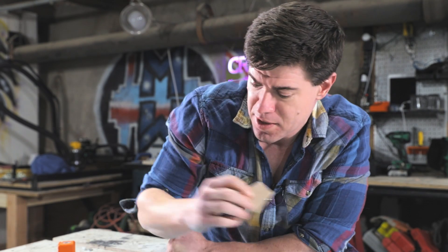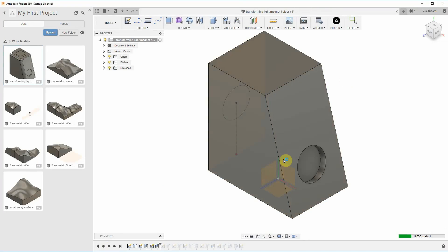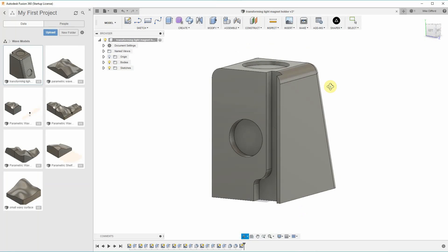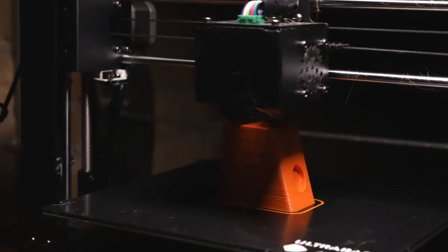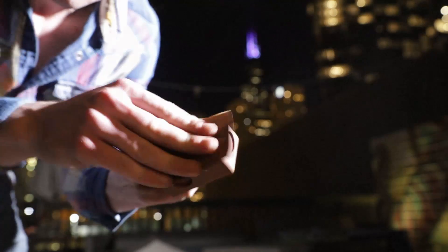At first I thought I'd make the support block out of wood and just use a scrap piece of the same maple to make a little prototype and get the placement of the washers and magnets correct. But then I realized this would be a cool opportunity to practice 3D modeling and use my 3D printer. With 3D modeling it was really easy to get the cavities for the magnets and washers in the correct size and location. I was also able to add in a cord retention slot that can hold the wire to the lights. I printed up a couple of these.